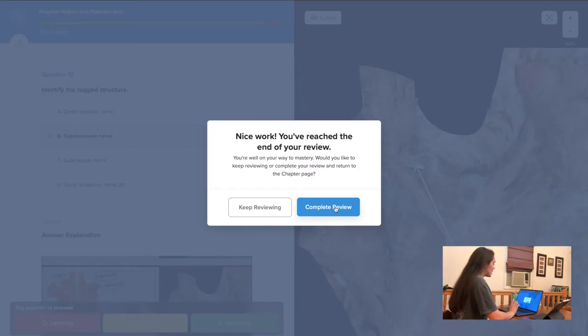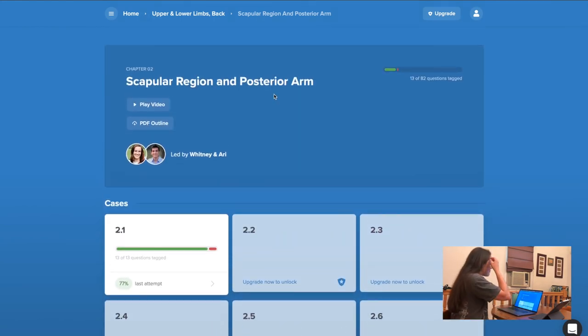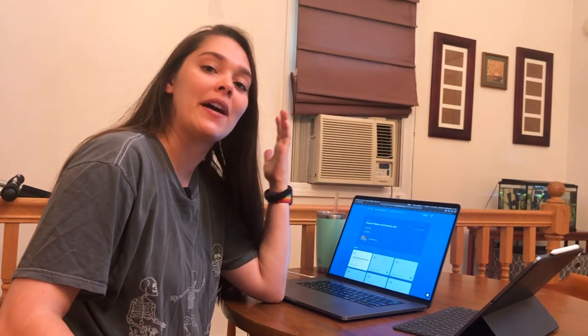I am done reviewing my answers, so I'm just going to click 'complete review.' Now I'm back at the homepage and I can move on to either another quiz or another lesson. Now that I've watched the entire video and taken the quiz, I'm going to sit down and give you guys my final review.